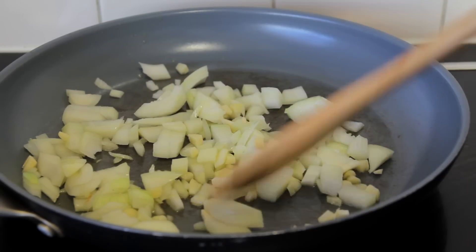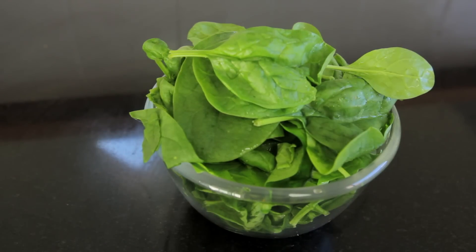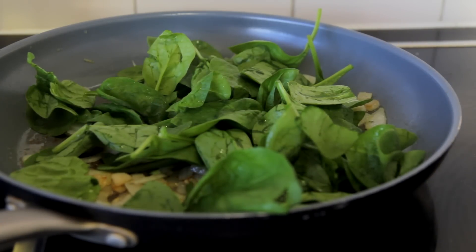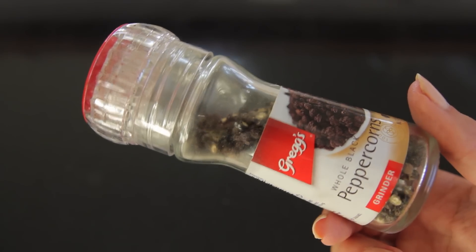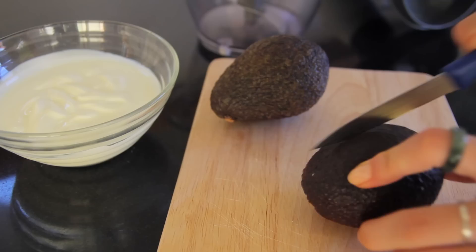Then you can add your spinach — about three big handfuls, though I don't think the quantity matters too much. Just put that in there and allow it to wilt gently for a few minutes. You can season this at this point if you want to, so you could add some garlic salt or pepper like I do, or you could add paprika or anything else. Then take that off the heat once it's wilted fully.